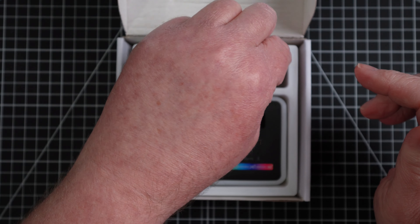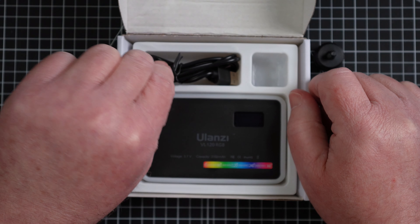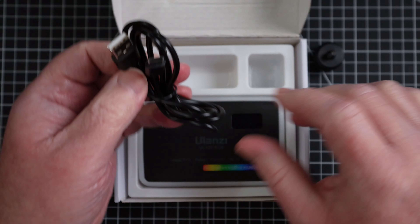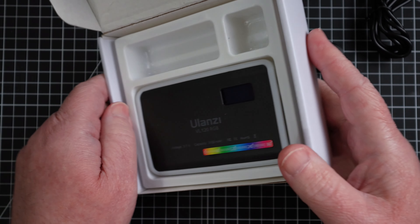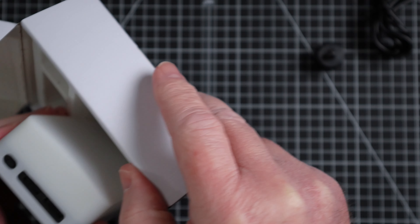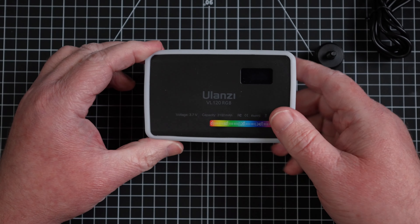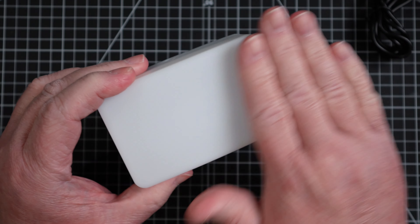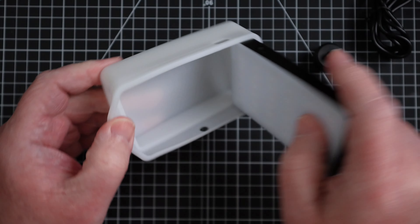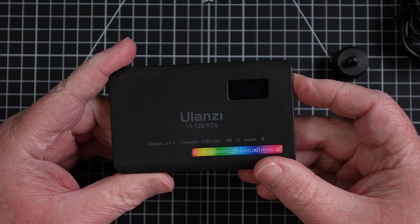In the package, here's a little cold shoe adapter, charging cord, and the light. It comes with this little diffuser — you can take it off just as easy and hold it.